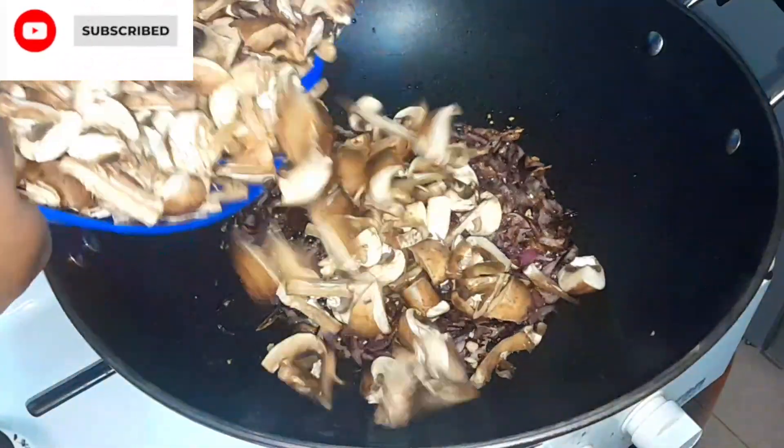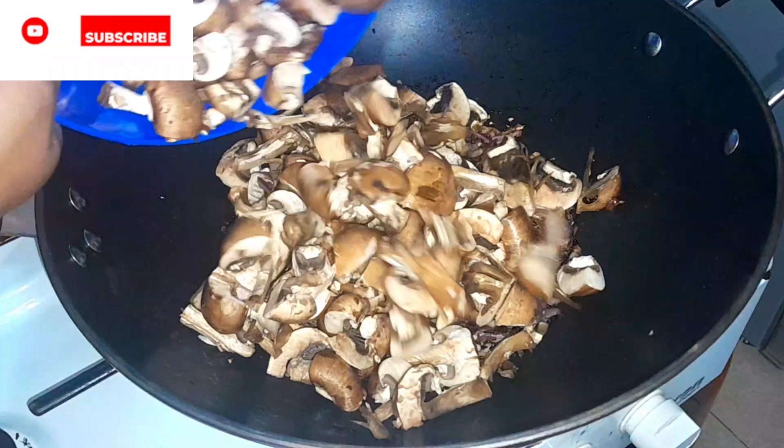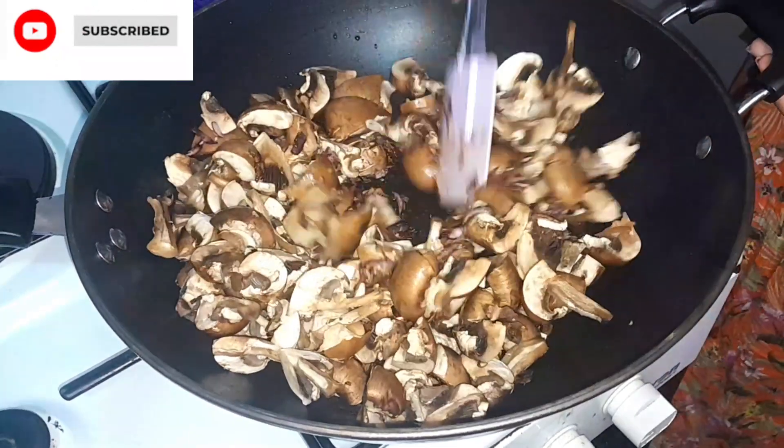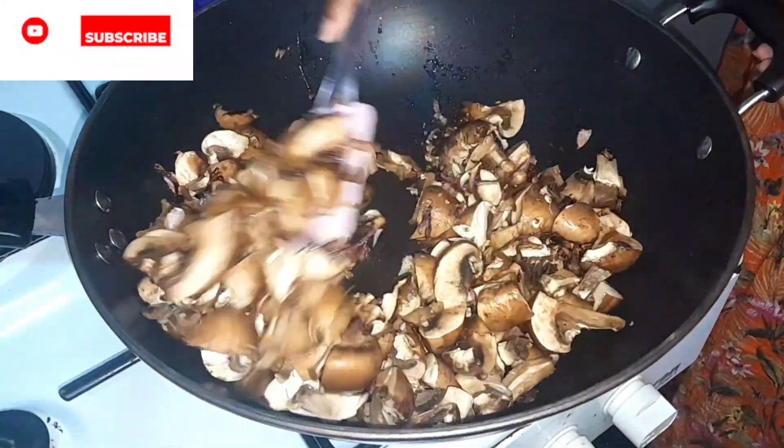Once done, we're going to put in our pre-cut mushrooms into the pan, then stir it and let it mix with the onion and garlic paste.